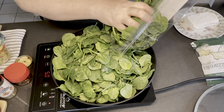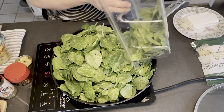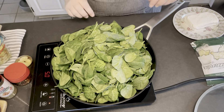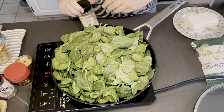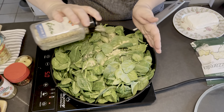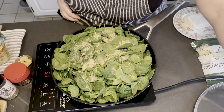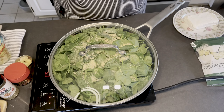I can already hear it start to sizzle. Look at all that green goodness! Push it down a little bit. Now we're going to hit it with our salt, pepper, and garlic mix — you're going to have to be aggressive with this, so I'd say at least three to four tablespoons. Then cover it so that some of the steam can help wilt down the spinach and get it cooking.